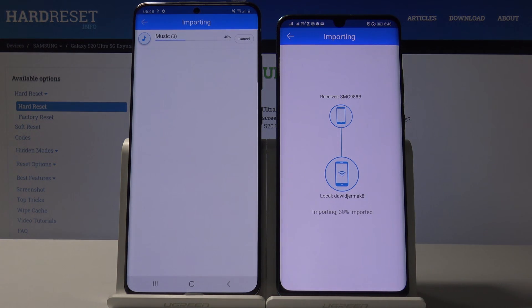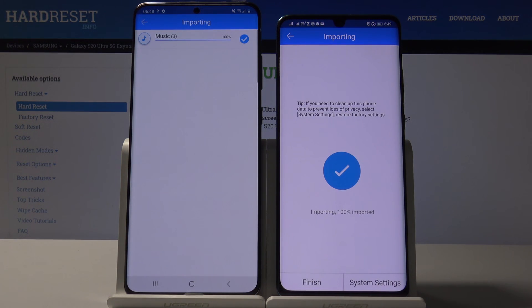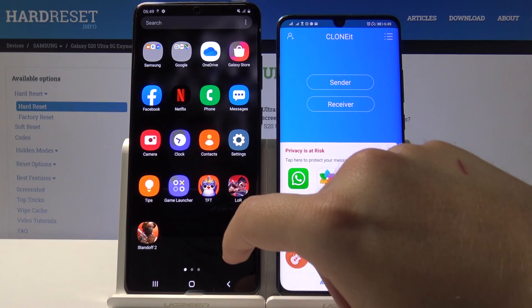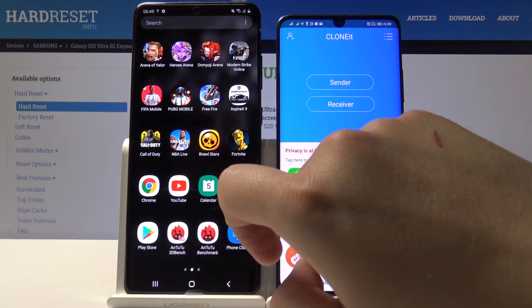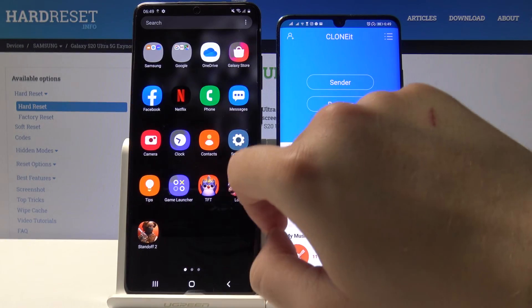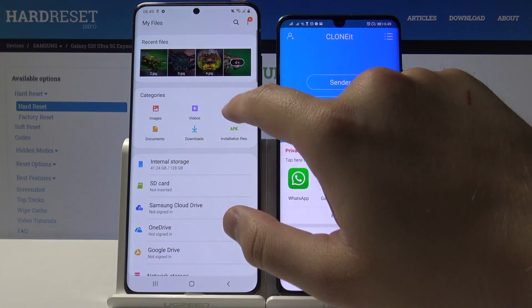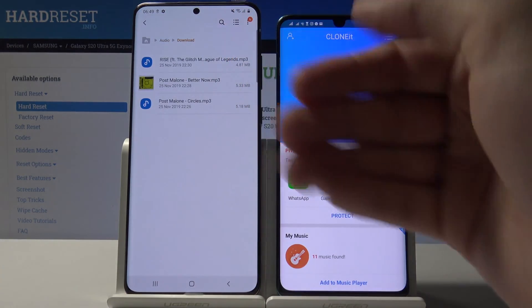It's finished. Now if you go to the Files app on your Samsung Galaxy S20 Ultra, you will find everything that was sent from your Huawei — and here it is.